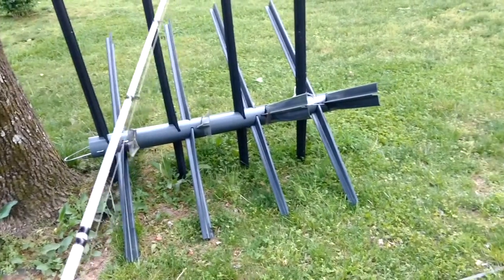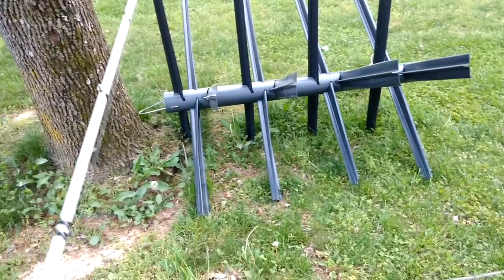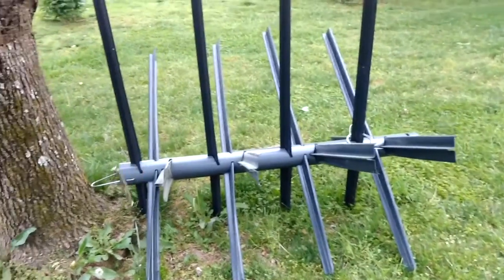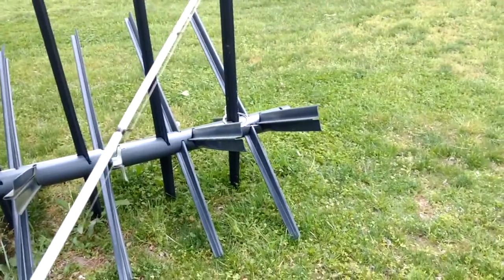Fish them regularly and they produce very, very well. The bass love them, the brim do too, and of course the crappie do. When I do lay these down in this manner, I won't put the top hook in and I won't put the braided nylon in.